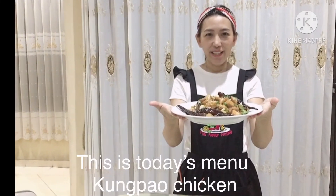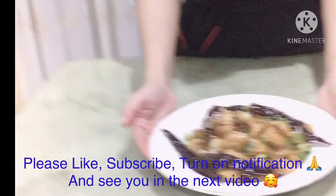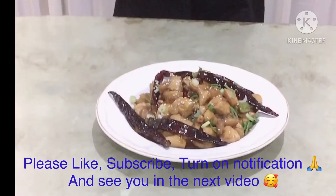This is the recipe for today — Ayam Kung Pao. Don't forget to like and subscribe. See you in the next video! Bye!